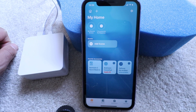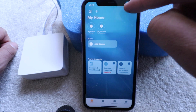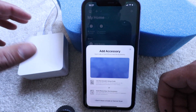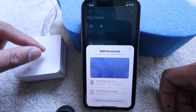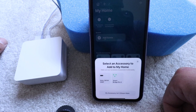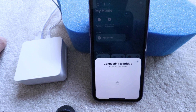So now we're going to click in the upper left hand corner on the plus symbol and click 'Add an Accessory' right here. It says scan code or hold phone near the accessory. On the back of the hub there is a QR code with the little HomeKit symbol — just go ahead and scan that. It says 'Select an accessory to add to my home.' We are adding a Smart Bridge Pro so I'm going to click on that one right there.